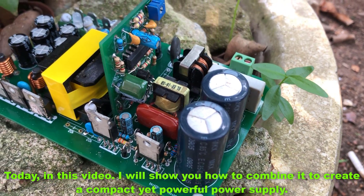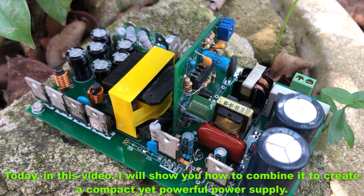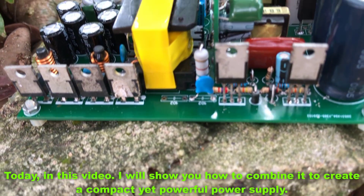Today, in this video, I will show you how to combine it to create a compact yet powerful power supply.